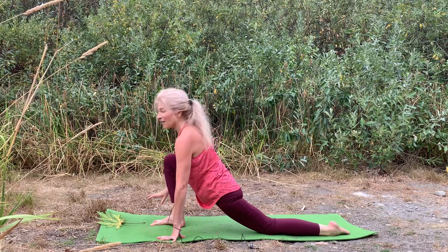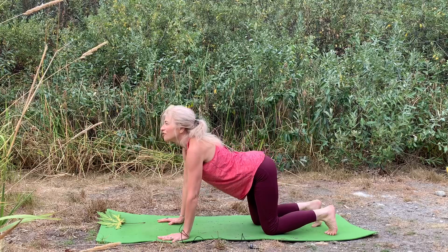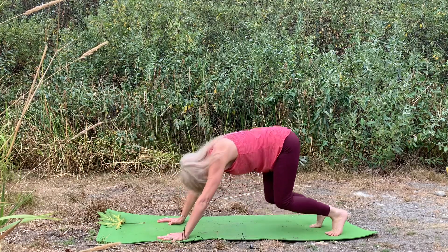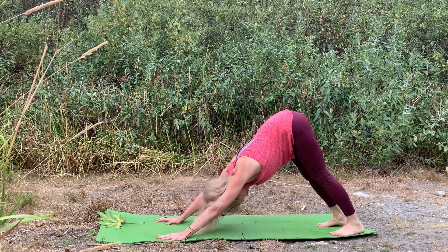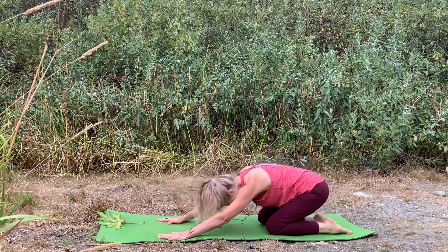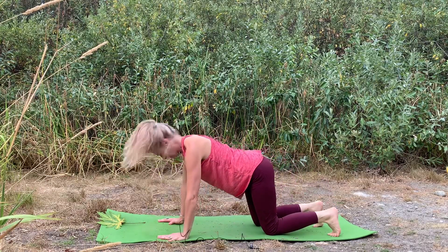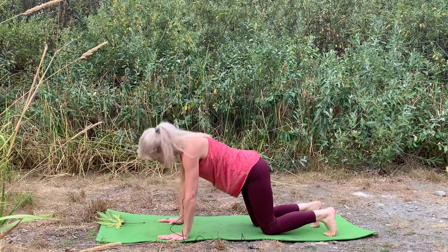Very nice, lovely. Then to center, let's step that knee back — we'll breathe in cow, and breathe out into your down dog. Come into plank as you breathe in, child's pose breathe out, cow breathe in, and down dog breathe out.